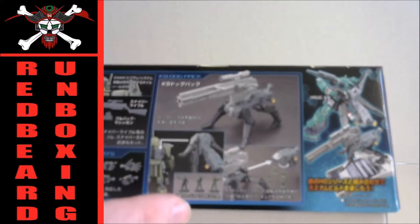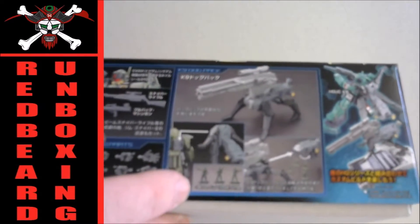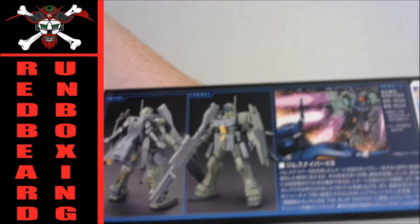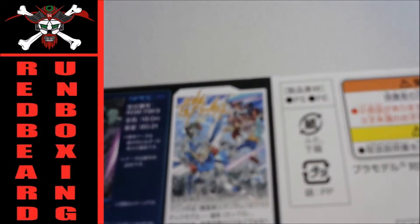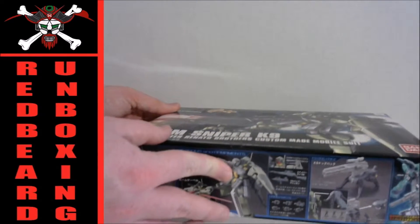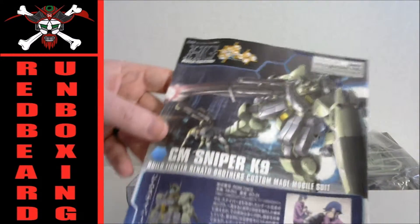You can see it even has 1/144 scale army men that are — I think in the anime — mine layers. There's some more pretty nice box art, and there it is advertising the anime. Alright, let's see what's inside.